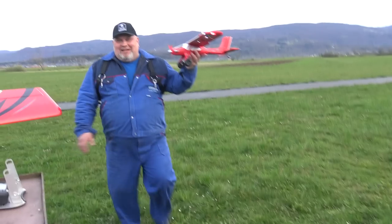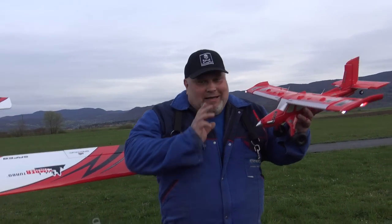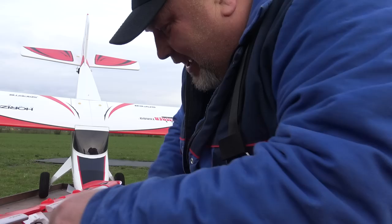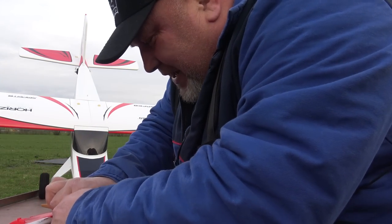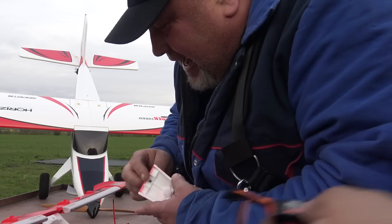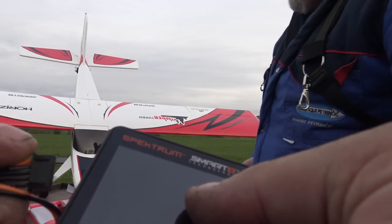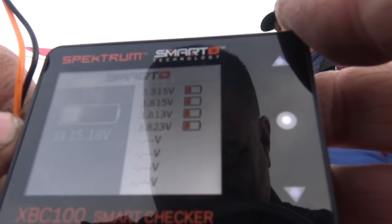Hey, my friends — look at this. This, my friends: if you didn't have a UMX plane by now, this is your chance, believe me. Of all the UMX planes, I can say that this one is, for me, for slow-flying — this one is even better than the Timber, the small Timber UMX. Absolutely. You went up with 90% and you're left with 30%.